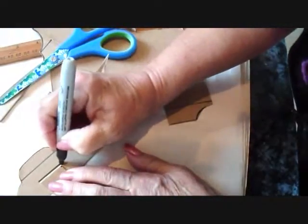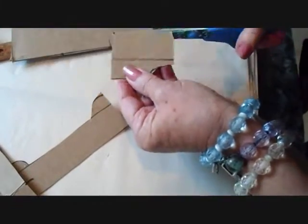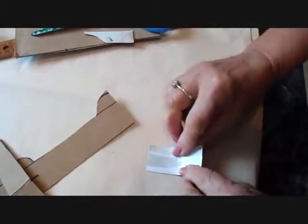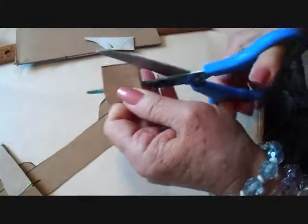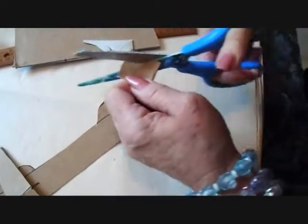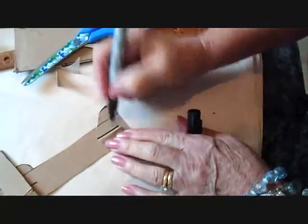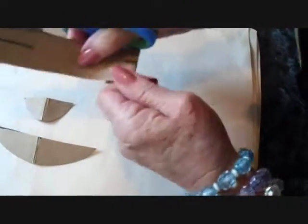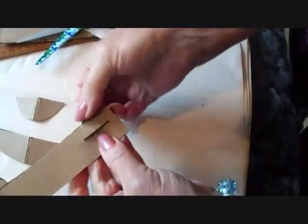I'm just going to draw a line there for now. Take the remaining piece, fold it in half, and do exactly the same as we did for the wings. We're going to have to make a slit here at the back, and I have to make a slit here and here. I'm going to fold it and cut my slit like that.